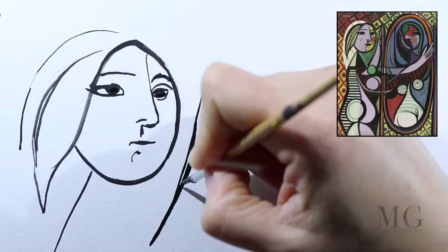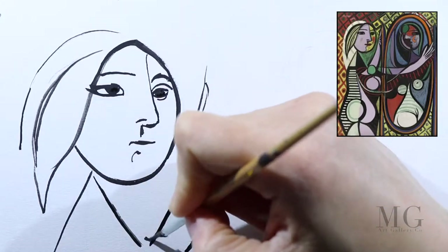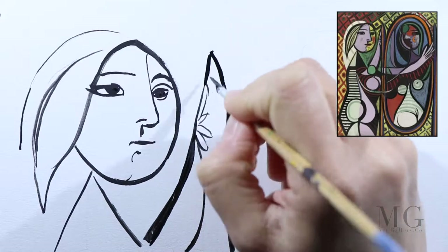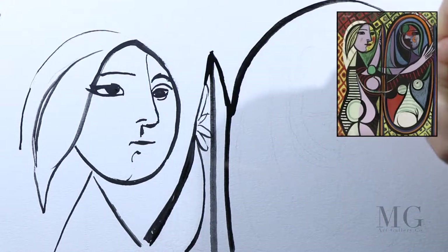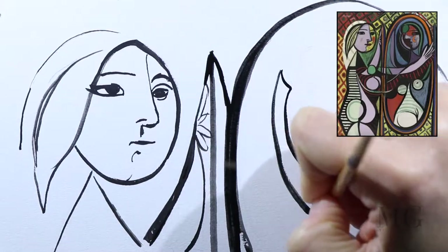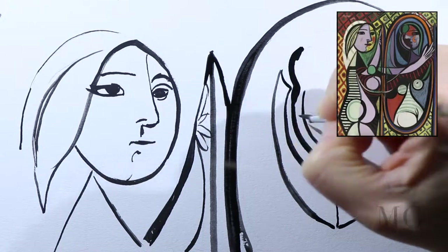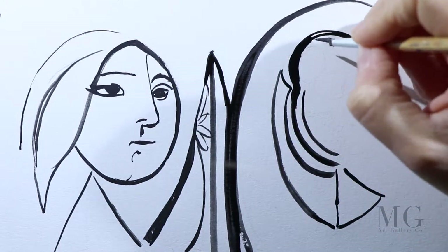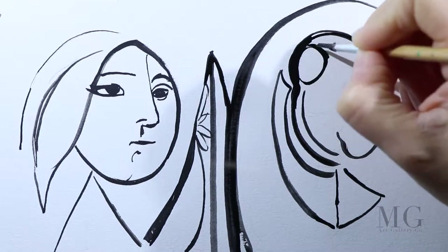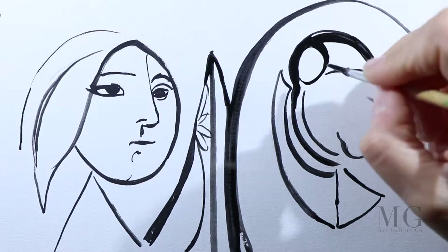I'll show you here on the screen the original by Picasso. As you can see, there is much more to the original painting than what is going to be in my painting. Primarily, the reason is due to the difference in the aspect ratio of the video versus that of canvases. Also, I want to focus on what I consider the most important part of the composition, which is the faces.